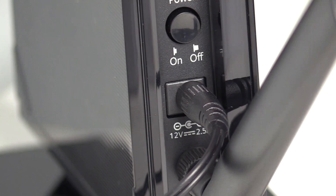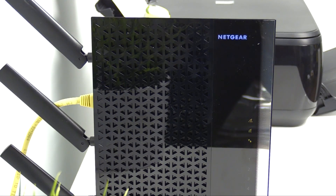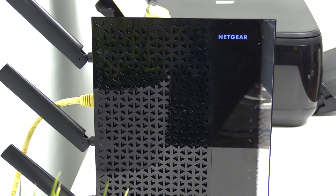Next, plug your access point into an electrical outlet. The access point will turn on. Wait at least 30 seconds for the device's extender LED to turn solid green.